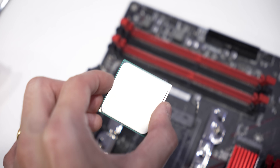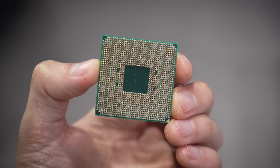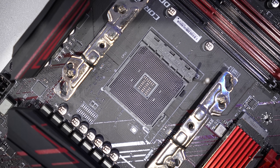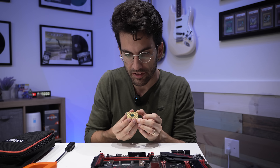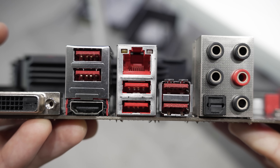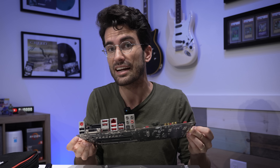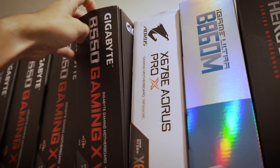At first glance, everything on the backside looks to be intact — no bent or missing pins. You get a really good perspective by holding the chip sideways and looking down each alley. The socket also looks great, save some spillover isopropyl alcohol that will evaporate in a few seconds. Since we don't see any obvious physical damage on either component, it's sort of a toss-up. Whichever one you can more easily replace is probably the route I would go.